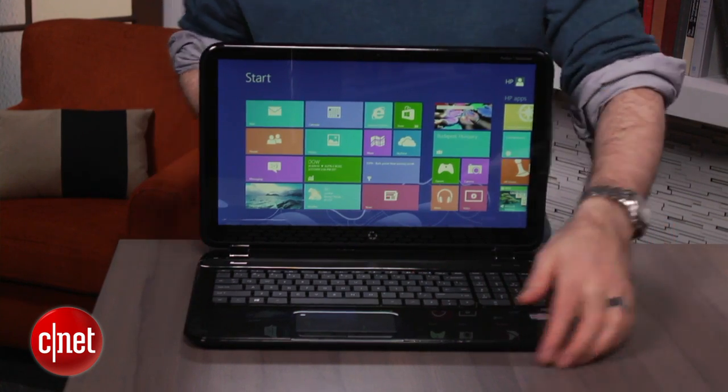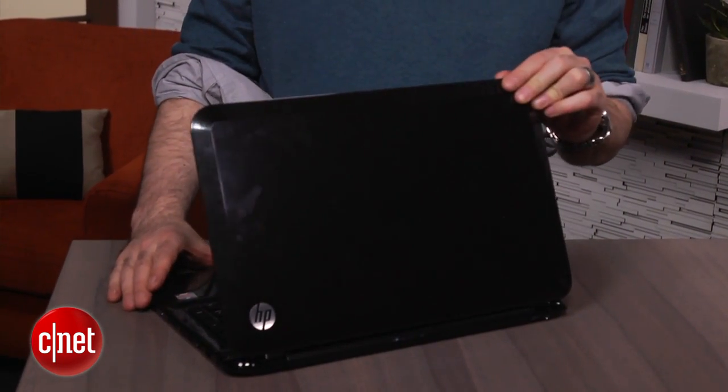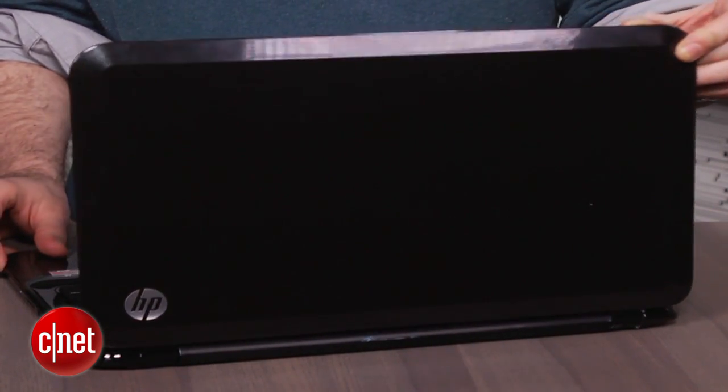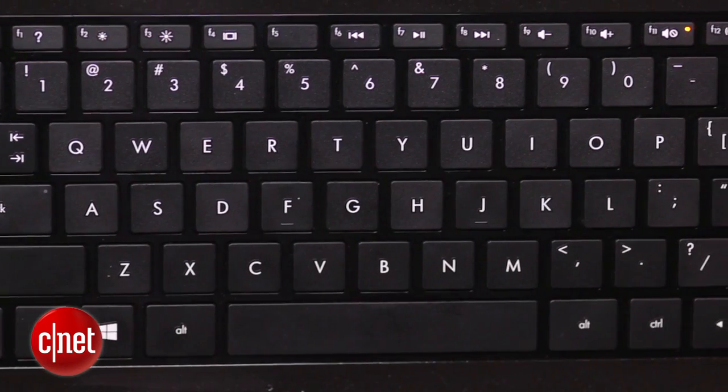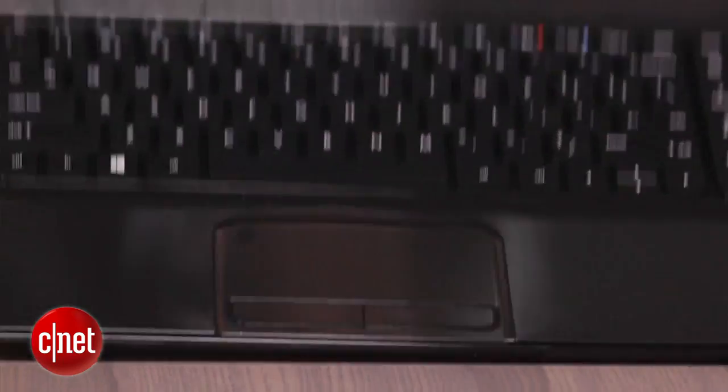Of course, you have to keep in mind that price does have some consequences. This is made of plastic — kind of glossy plastic at that — so it's not the fanciest-looking laptop out there. Budget laptops always have some flex in the middle of the keyboard, which I'm not a big fan of, and a touchpad which is not as sensitive as it should be.